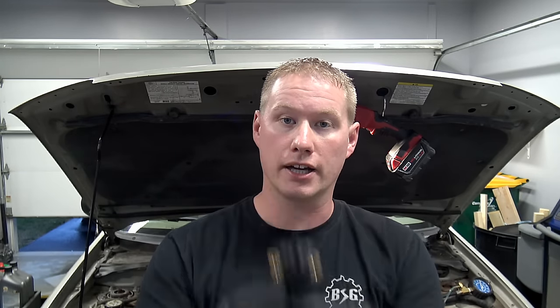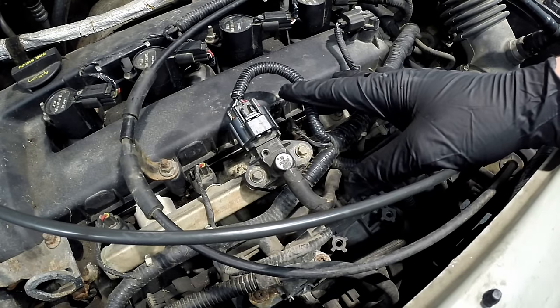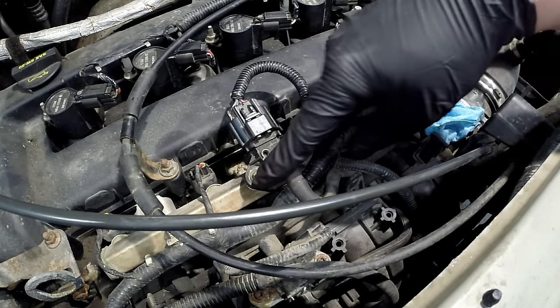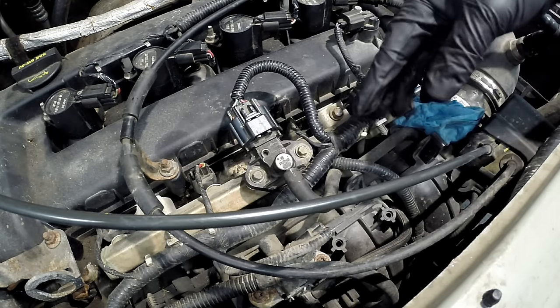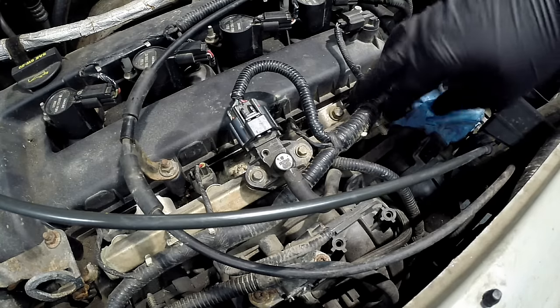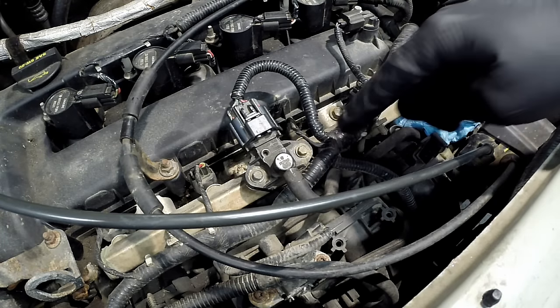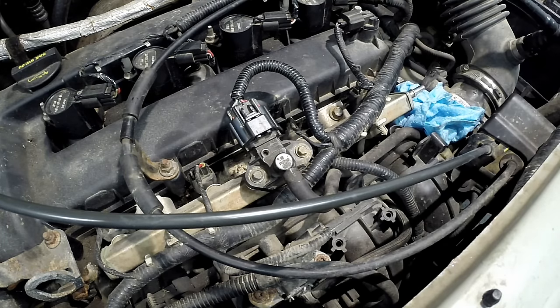We're over here in the engine compartment of an 05 Ford Escape 2.3 liter, which only has one fuel rail, so it's very easy to find right up here in the front. The sensor can be at the end of the fuel rail or in the middle like this one — it doesn't matter. It'll be bolted right on top like this.